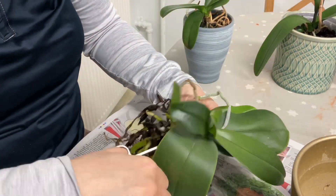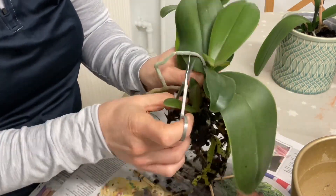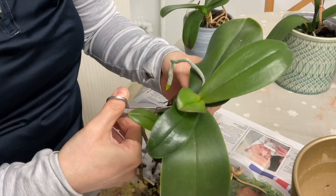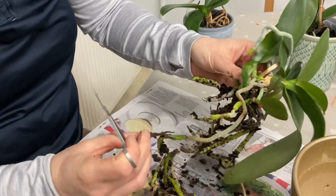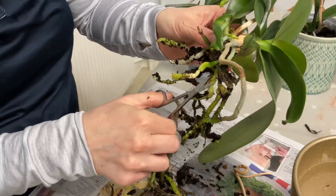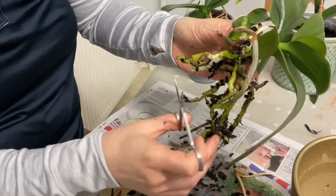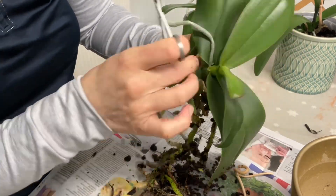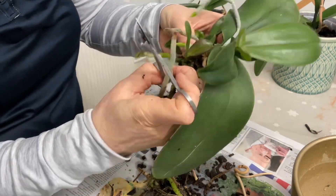Starting with the first orchid - with some sterilized scissors I'm cutting off all the old roots. It has a good root system but there are some that are not very nice compared to the others. I made a bit of an accident there - what seemed to be a very old root system actually had some good roots at the bottom that got cut off, but I don't think it matters too much because there are so many roots. Some beautiful green roots I didn't even know existed.